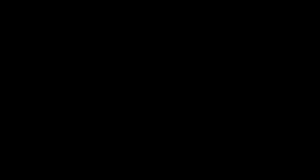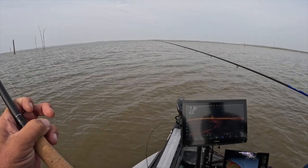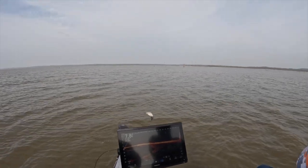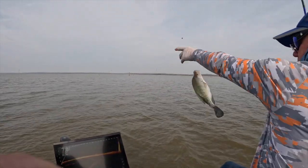Today we're on the schooner side for the first part anyway, and it just seems like the really good-sized fish are going to be shallow, and the eater size are out here — of course they could be everywhere. There you go, good fish Mike!